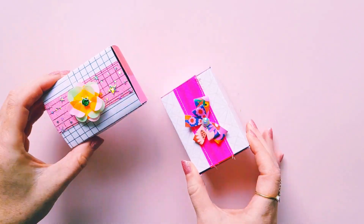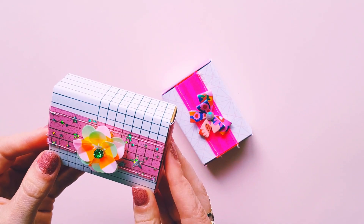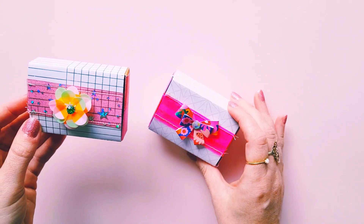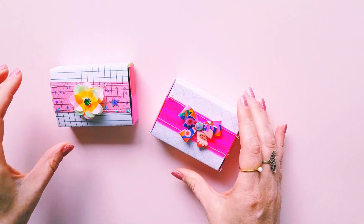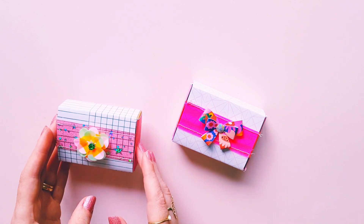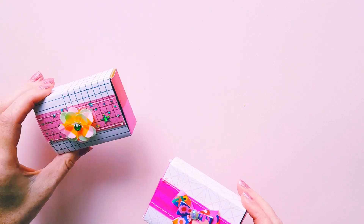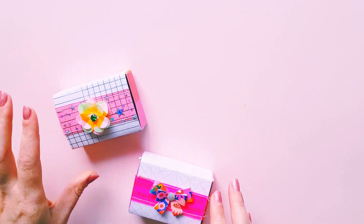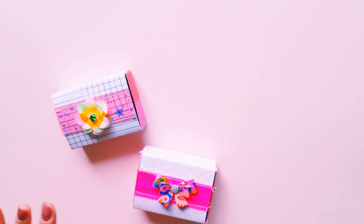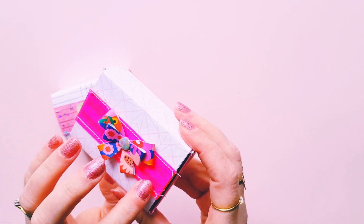I decided to use — I'm pretty sure I used the Marigold paper pad and maybe Sweet Story. I think it was Marigold actually — Maggie Holmes Marigold paper. I think I did a mix actually, some Marigold and some Sweet Story.